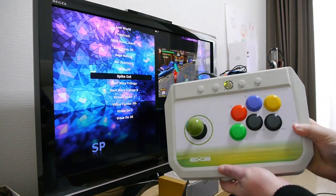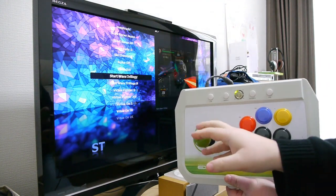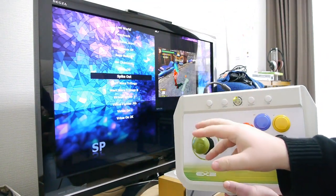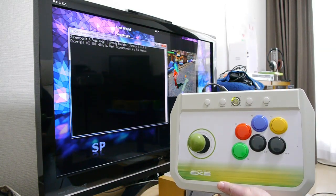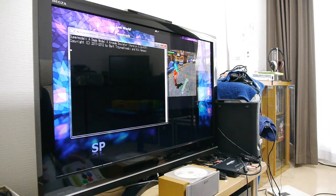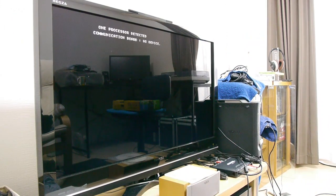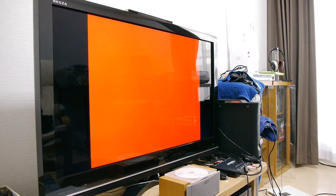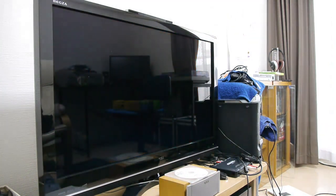Before I show you the options on MGalaxy, let's just start off with running a game. We've got the Model 3 emulator loaded up here. Start the game by just pressing here — launching game — and as you can see it works perfectly fine.